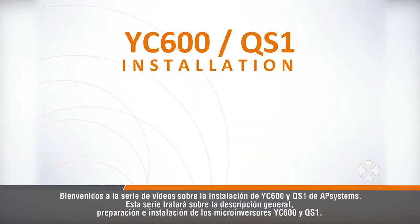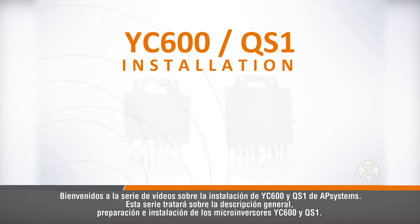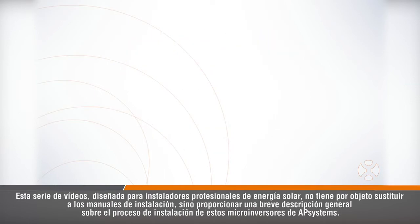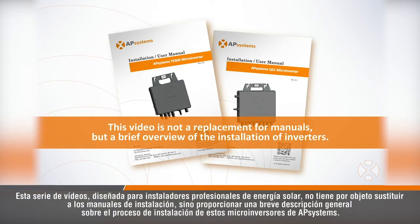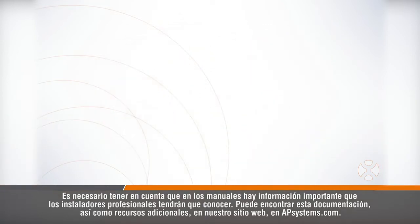Welcome to the AP Systems YC600 and QS1 installation video series. This series will cover the overview, preparation, and installation of the YC600 and QS1 microinverters. This video series, designed for professional solar installers, is not intended to replace the installation manuals, but to provide a brief overview on the installation process. Please note there is important information in the manuals that professional installers will want to be aware of. You can find this documentation and additional resources on our website at APSystems.com.